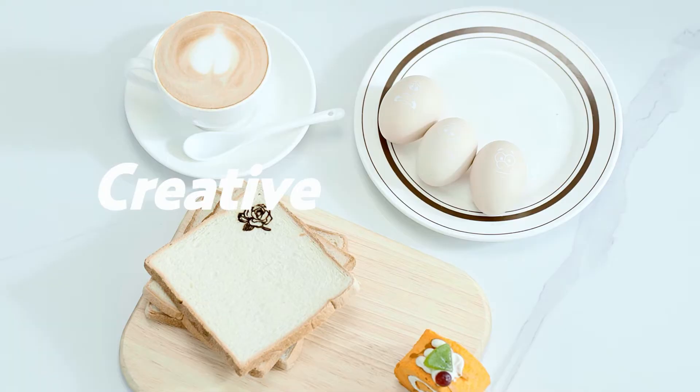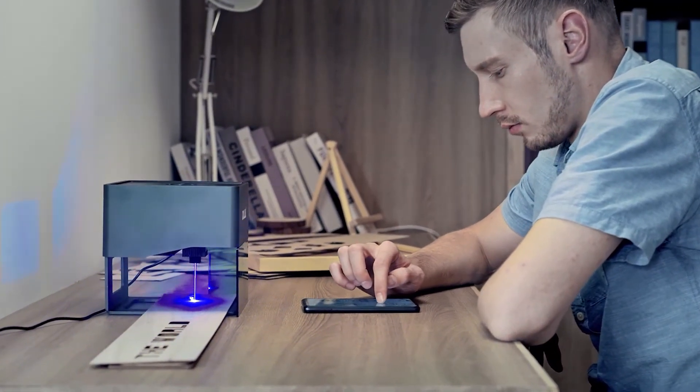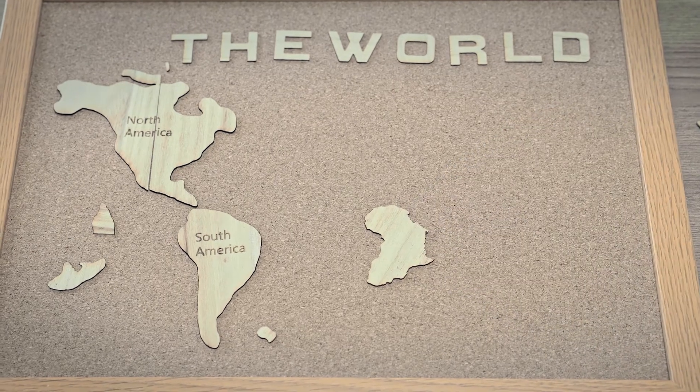A creative feast is ready. In addition to engraving, Daja also cuts material. Why not piece together a world map?